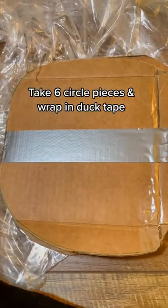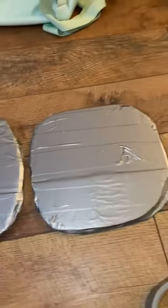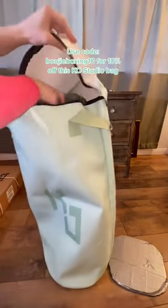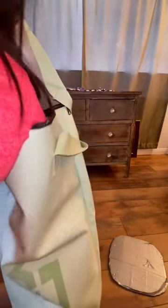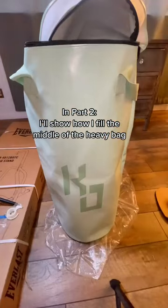Once you're done cutting out the circles, take six pieces and wrap them together in duct tape — it doesn't have to be perfect, and you'll see why. Take the other three pieces and wrap those in duct tape as well. Using the six-piece set, place it at the bottom of the heavy bag to ensure it keeps its shape and integrity and lasts a very long time. The three-piece set will go on the top.